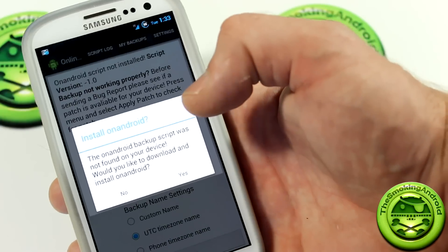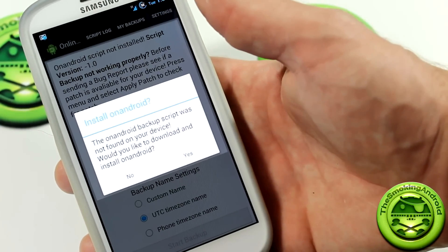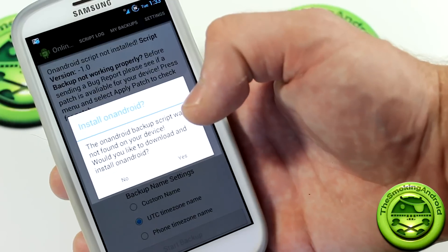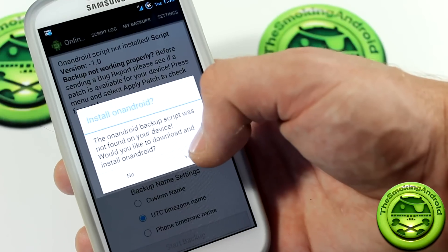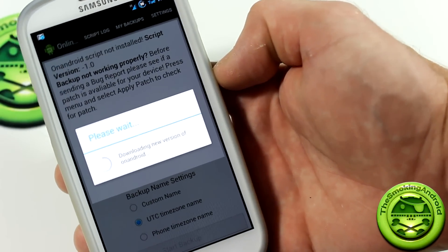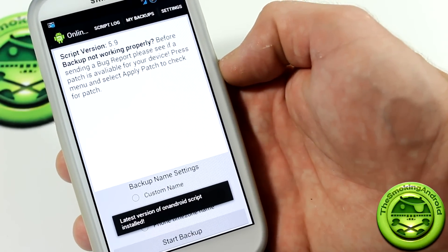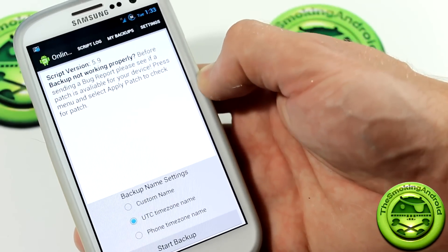Now when you do launch the application, the first thing it'll pop up with is this message: 'Do you want to install the script? Because it wasn't found on your device.' Originally I had flashed and installed the script myself until I found out that there is an application somebody developed for it. So we'll go ahead and click Yes, because this will actually install the script for you — you don't need to go to the XDA thread or flash it manually. You can just download this application from the Google Play Store and it'll load the script for you. As you can see, the installation was successful.